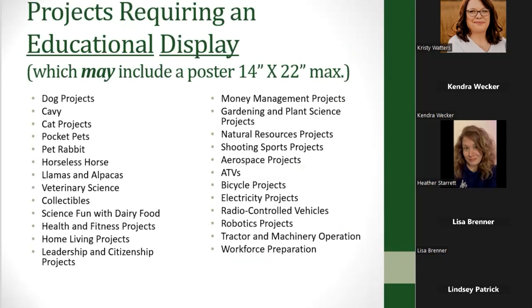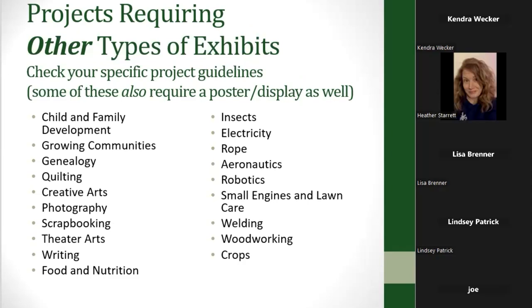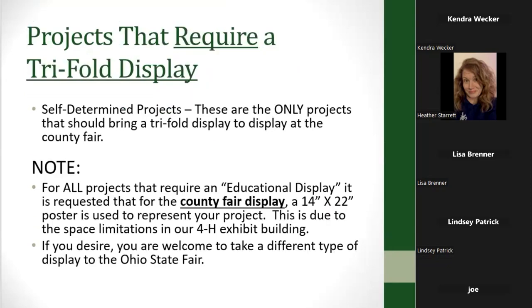Some projects require other types of exhibits. For example, if you're taking a rope project you need a display board that shows all of the knots you've learned, or if you're taking woodworking, part of your project obviously includes the woodworking item you've made. So just be careful to know what your project requirements are. Self-determined projects — when I was a 4-H advisor in Adams County — were really the only ones where we wanted the big trifold displays at the fair.